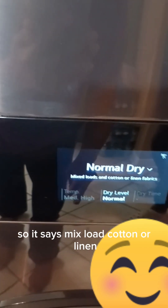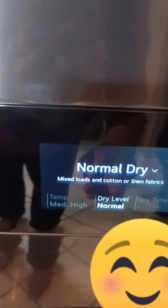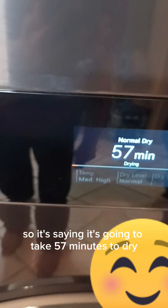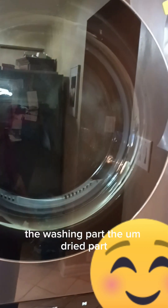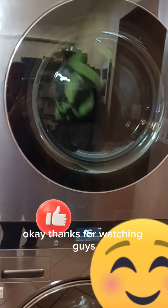It says mix load, cotton or linen, dry level normal. It's going to take 57 minutes to dry because it's a medium load on normal setting. This is our first time using the drying part. Thanks for watching guys.